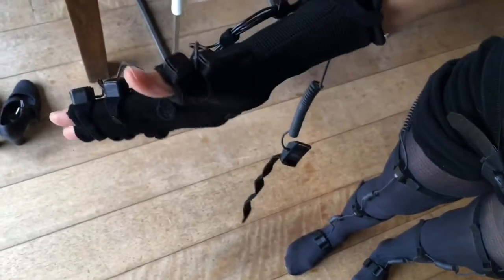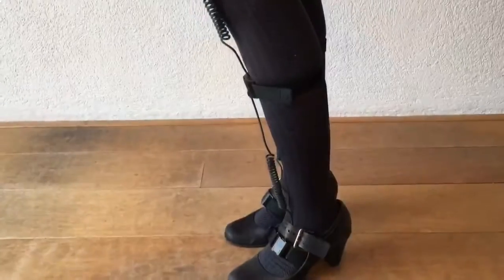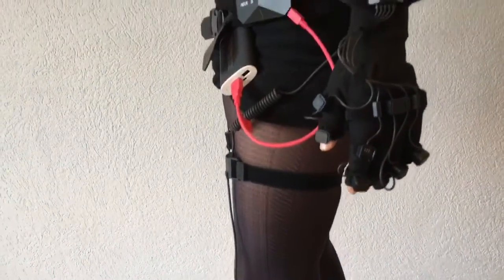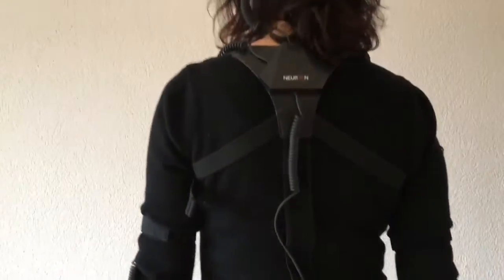The glove has a total of 8 neuron slots: two on the thumbs, two on the index fingers, and each remaining finger has one. The suit is now completely installed and ready for motion capture.